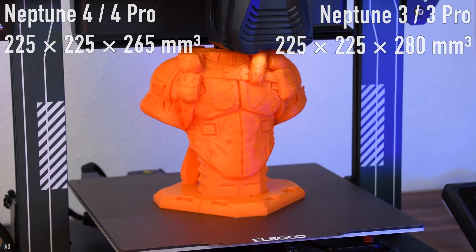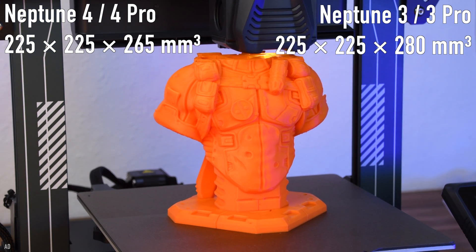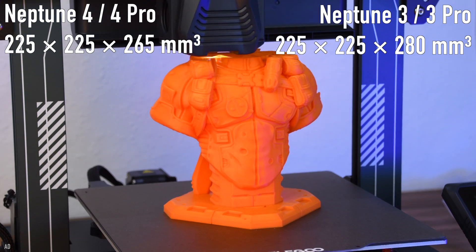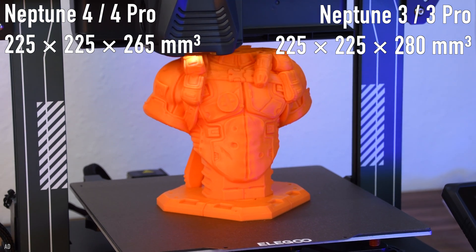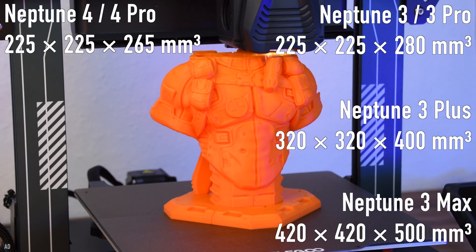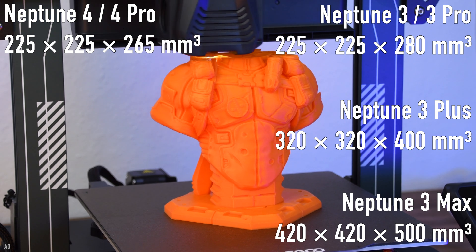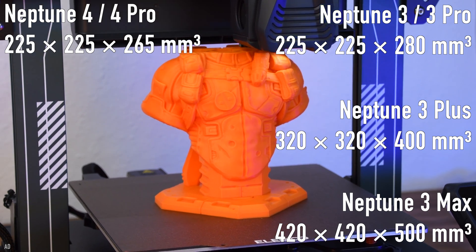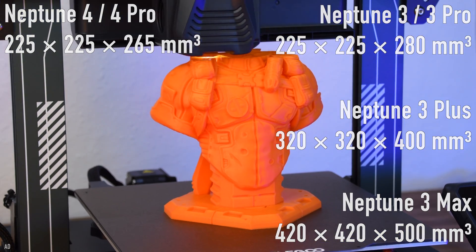The print volume of the Neptune 4 Pro is slightly smaller than the Neptune 3 Pro. With this print volume, however, you can still print most projects in one piece. Only larger objects, such as in cosplay, would have to be split up and printed one after the other. However, if you want to print larger objects in one piece or many small objects at once, you can wait for the plus or max version of the Neptune 4 series, which are sure to come.